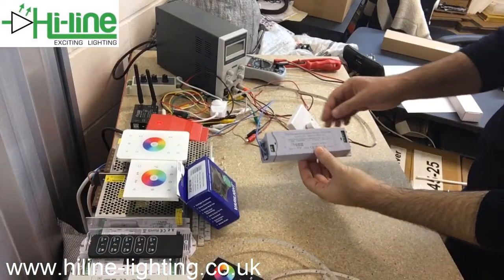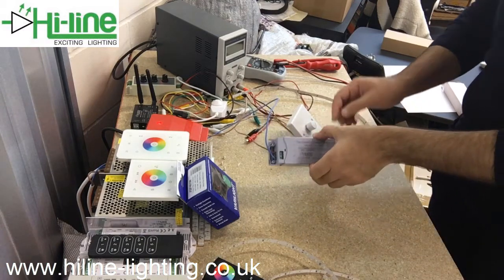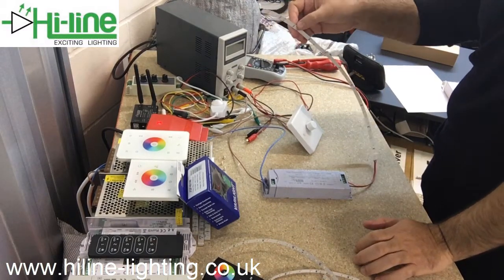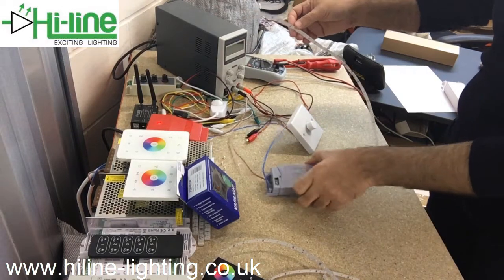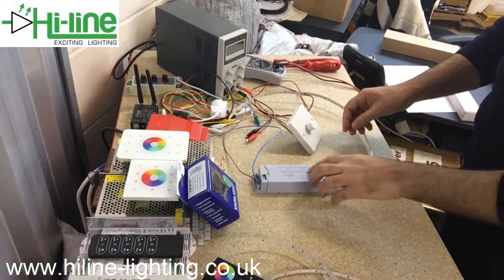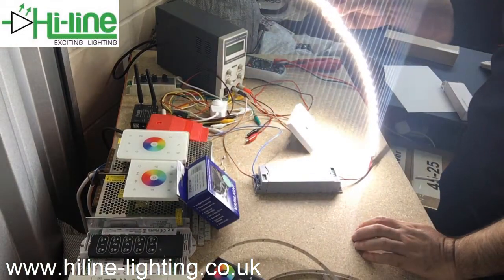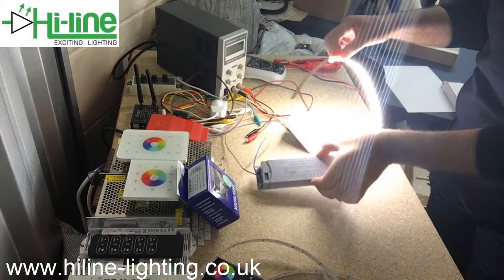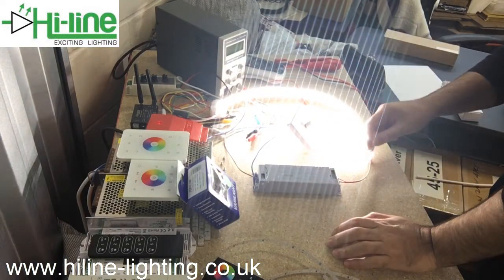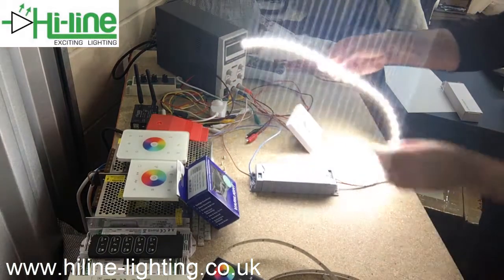Last test using the same 60 watt mains dimmable LED strip driver. The only difference is I just have half a meter of LED strip, which is roughly 7.2 watts power consumption. I'll be testing the 60 watt driver with a load of 7.2 watts, which is not suggested — we need at least 30 watts load for the 60 watt driver. 100% brightness seems okay.